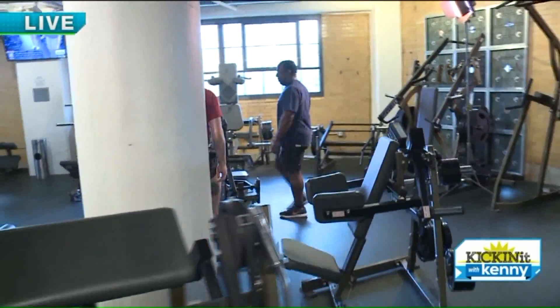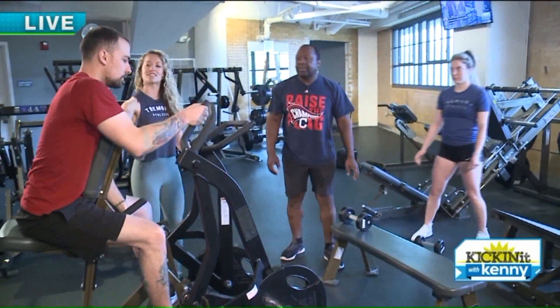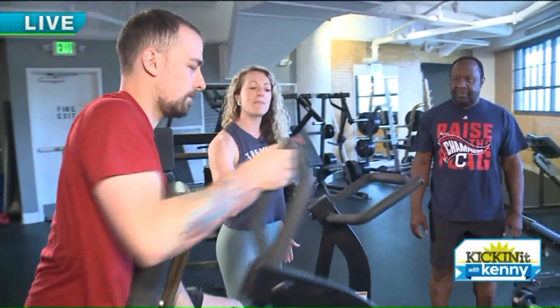Adam is here on our hammer strength row machine and he is going to grab the middle handle. He is going to sit his chest up nice and tall and he's going to pull back. Elbow is going to be in nice and straight. This is a little bit more challenging.